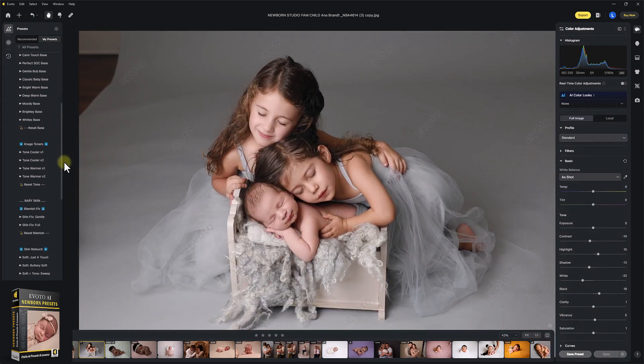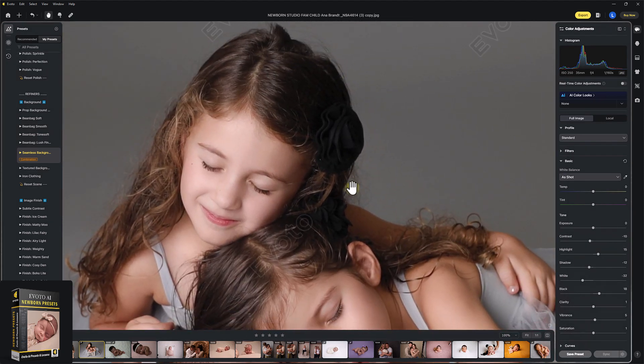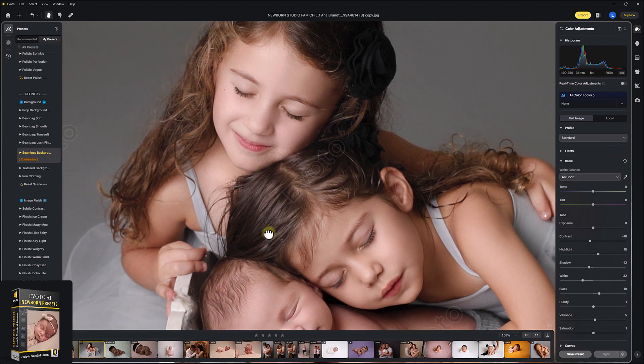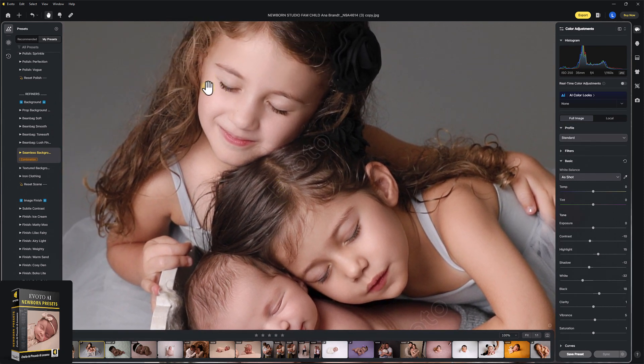I'm going to quickly come down onto the refining section, and I'm just going to hit Seamless Background. That's just going to tidy this background up a little bit. As with everything in Evoto, it's important that you zoom in at 100% and check around the edges of your subjects, and make sure nothing permanent has been removed — such as birthmarks, moles that need to be there, sometimes an eyelash or an eyebrow. Very rare, but it can happen. I can see everything is in place as it should be.